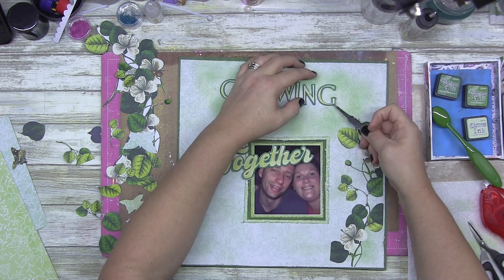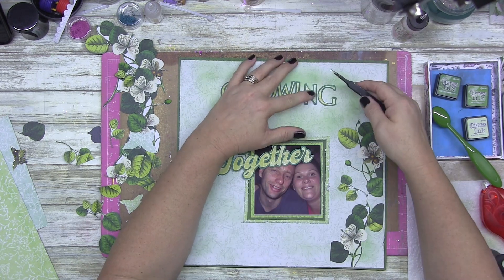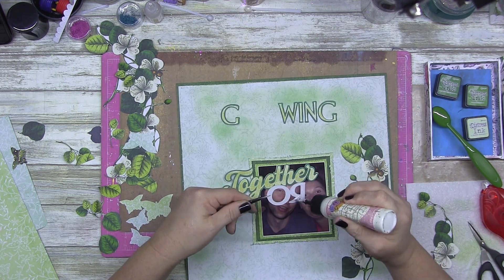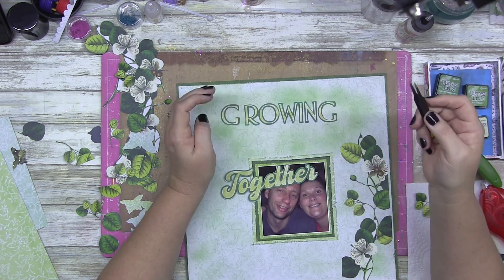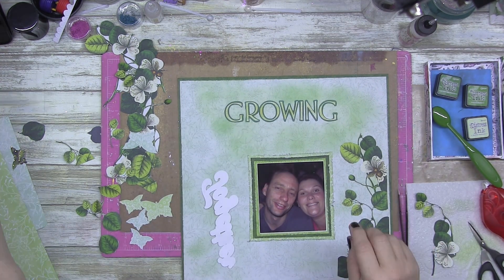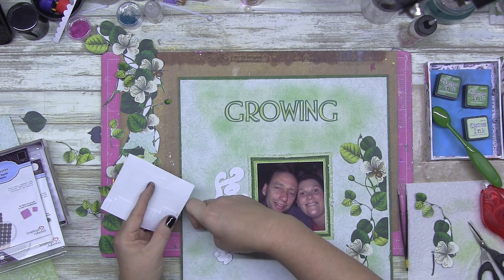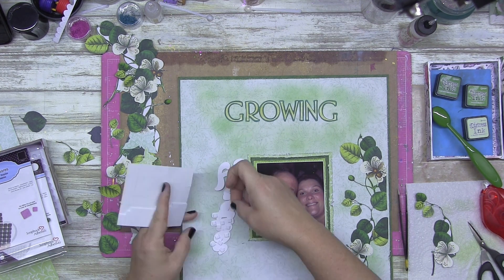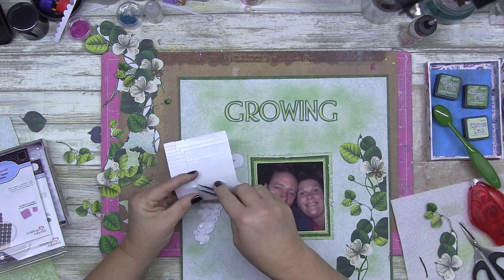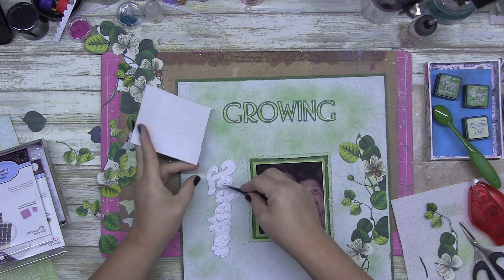Back on task! I'm just adding my title. I can still see very faintly where I traced it before, so I don't need a ruler. I ended up lifting up the word 'together' so it sits just ever so slightly over the top of 'growing,' and I think that looks really cool.